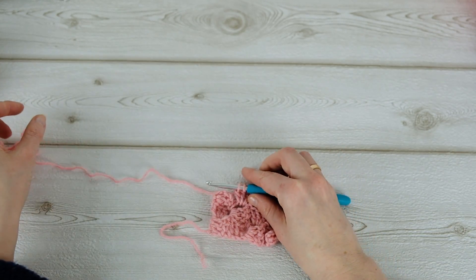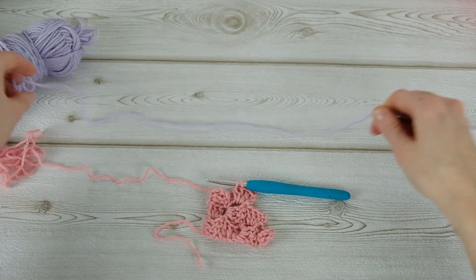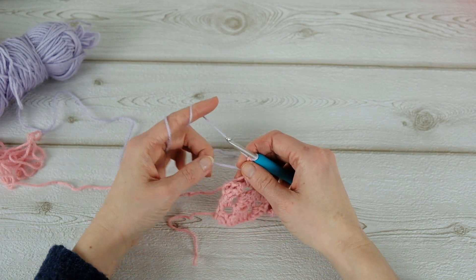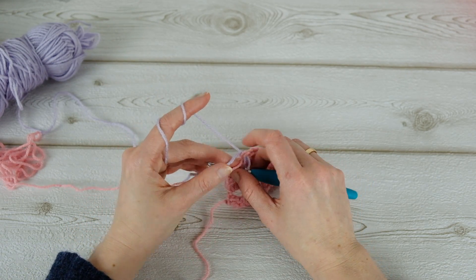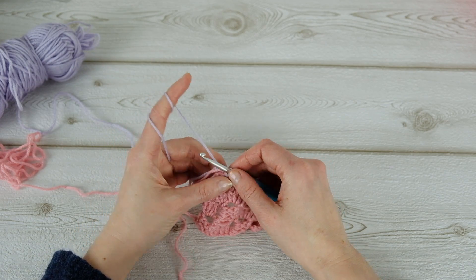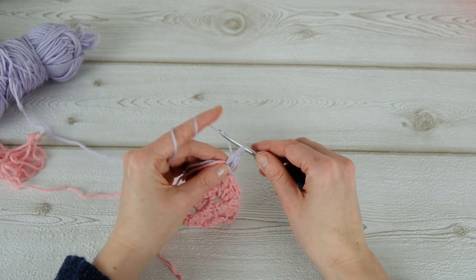Then stop here and grab your other color. Yarn over with the new color on the last pull through, and then slip stitch in the next chain and the next place. Then three chains and then three double crochets.